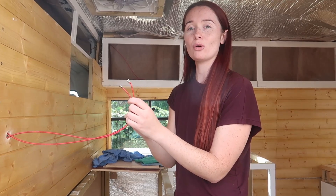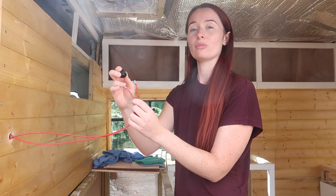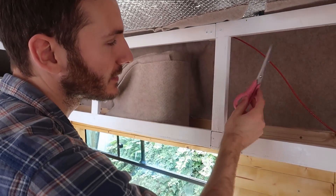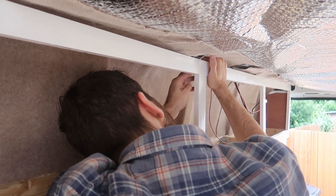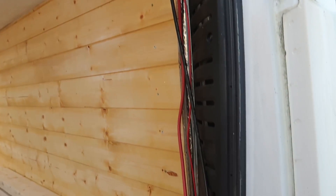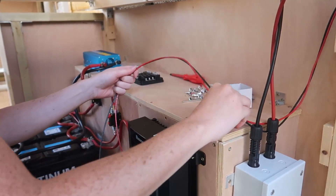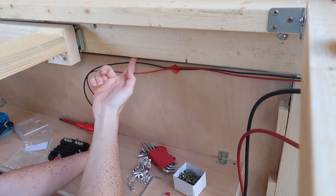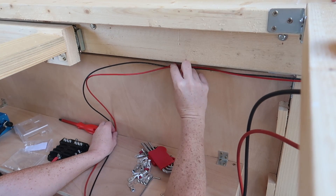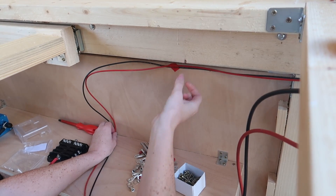We haven't connected them up yet, but we've just got a positive wire coming from the lights to the light switch, and then it will go from the light switch to the fuse box. I'm just using a little bit of electrical tape to keep all of this positive wire up against the inside of the front of this cupboard. I'm going to cut it to length before putting some connectors on to connect it to the fuse box. We're going to run the wire right along the bottom of this piece of wood so we don't see it — the tape is a temporary solution just to hold it while I cut it and put the ends on.